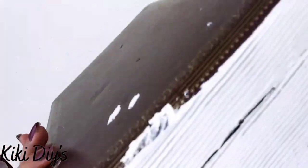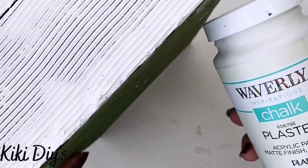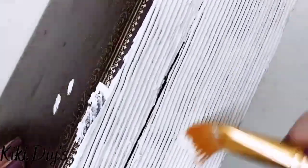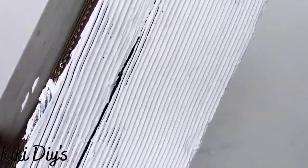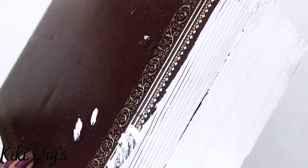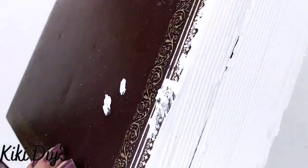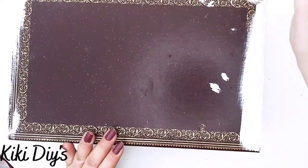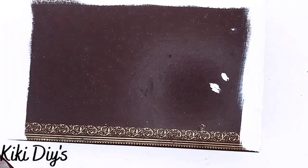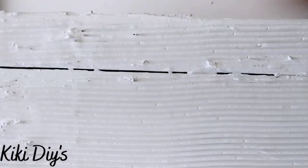Now we're going to take our box again — it's dry — and we're going to take some Waverly chalk paint in plaster and paint those pages. They will look like pages, so we're going to paint them to cover everything, giving us a strong plaster color base to work with. We're going to paint it completely and let it dry, then also paint the borders of the top from the front and the two sides.